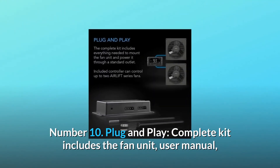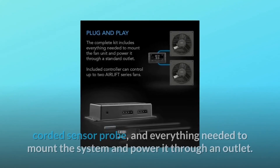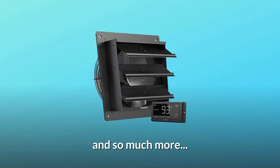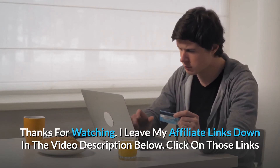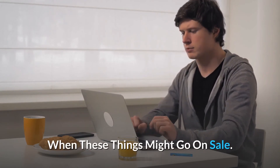Number 10: plug and play — the complete kit includes the fan unit, user manual, corded sensor probe, and everything needed to mount the system and power it through an outlet. Thanks for watching. I leave my affiliate links down in the video description below — click on those links for the most updated prices in real time; you never know when these things might go on sale.